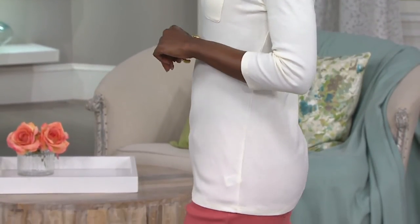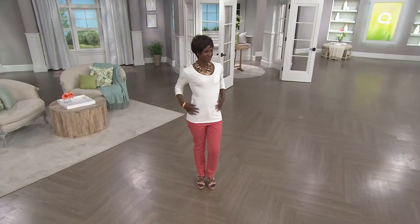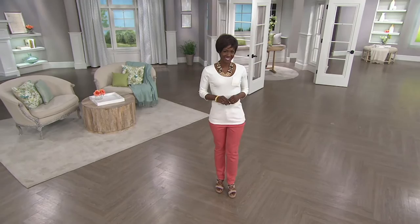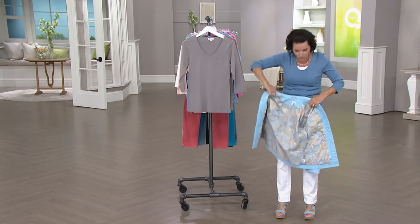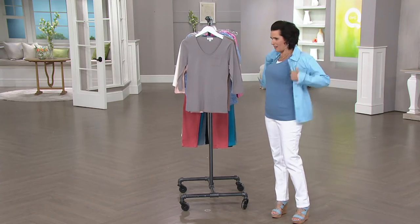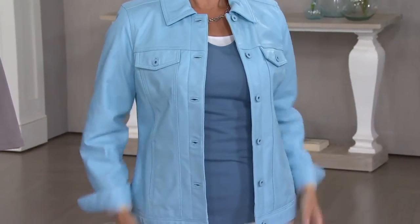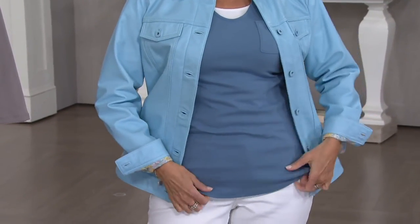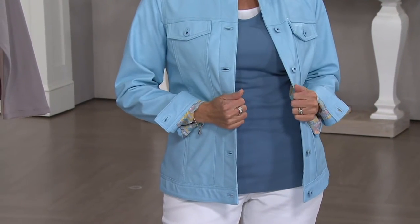We have so many other jackets to pair with this — the windbreaker jacket we have coming up, you can completely wear this underneath it. Also, I want to share with you this is the lamb leather jacket. I could do these two colors together — why not? So this is the top we're presenting right now. This is the lamb leather jacket under $125, and that'll be coming up later.